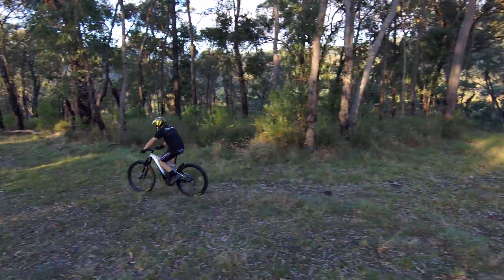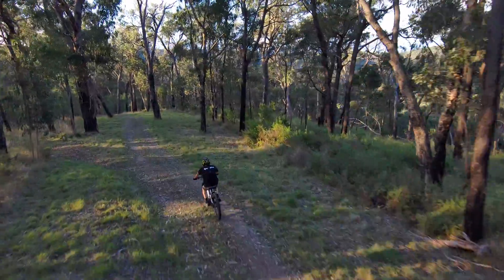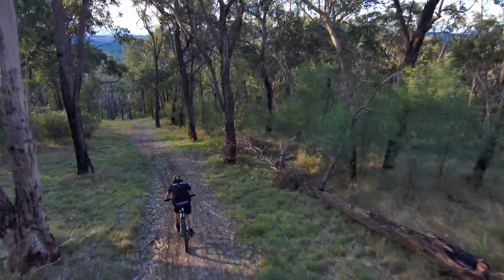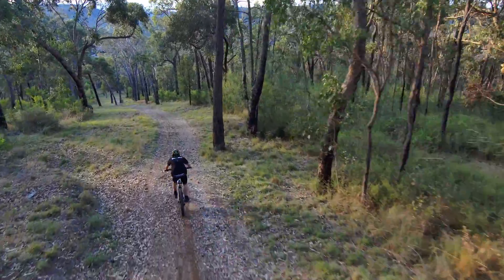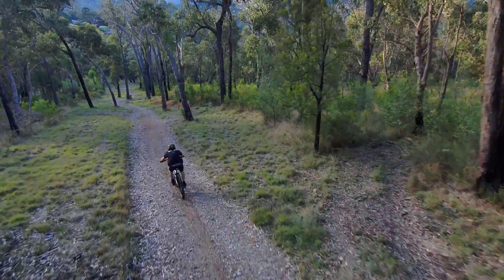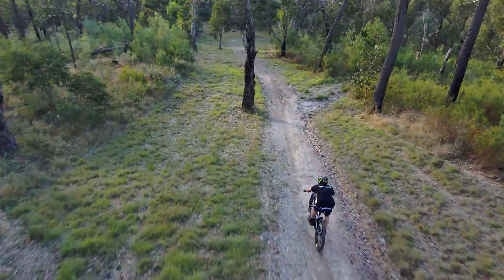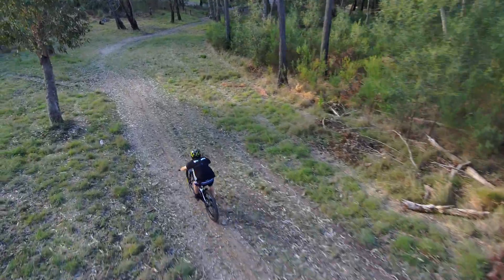The bike we are testing today is the Giant Trance E Plus Pro 29. It has Fox 36 front forks, Fox DPX2 Performance rear shock, 140mm rear and 150mm front travel. It has five assist levels on the motor and also a smart assist mode, which is a little bit like the EMTB mode that Bosch provides. What we found about this particular Giant motor was it provided very good support at very low cadence compared to some of the other motors we tested.